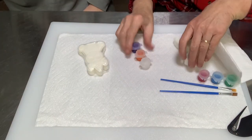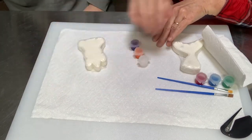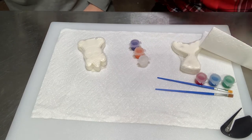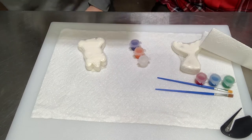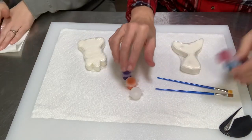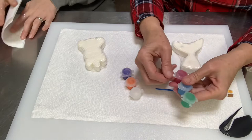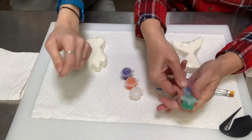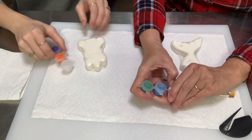Alright, you can see our work surface here. Remember, we've got a paper towel down and a folded paper towel here. First thing — sometimes these paints are a little bit hard to open, so go ahead and open your paints first because you don't want to try to open them while you're painting and splash them everywhere.